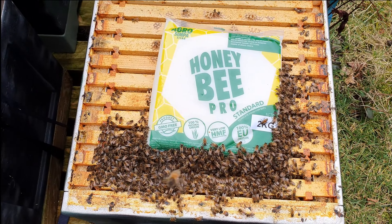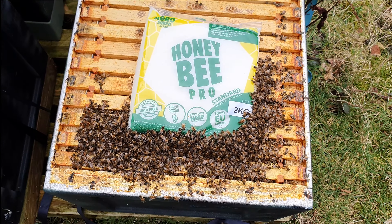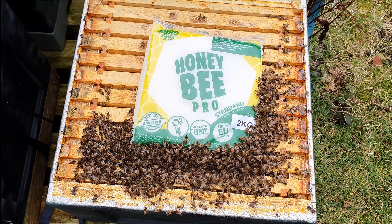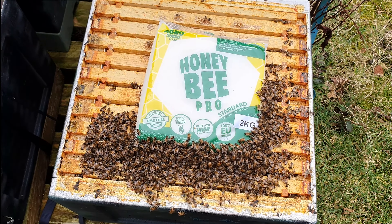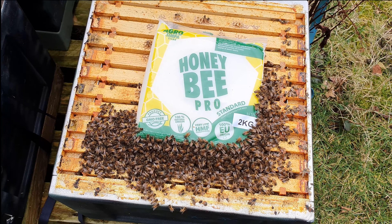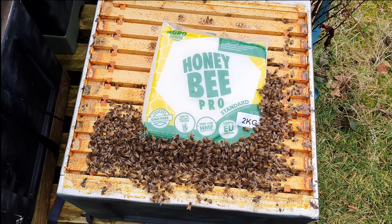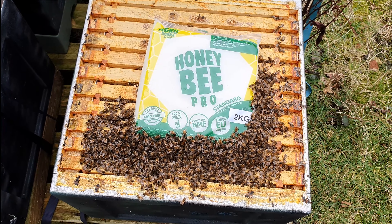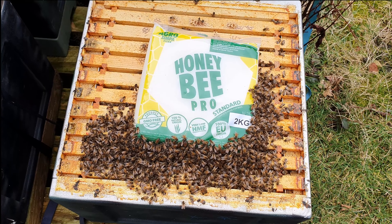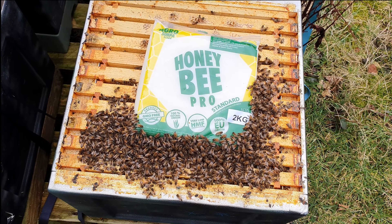Now this is really interesting - this was by far and away the best performing colony of last year. It was a monster, full to the brim with bees, and it's a lot smaller now. Obviously just down to the genetics of the bees. They look healthy, they're in a decent cluster. I'm not going to do anything different - they're touching the fondant - but I was expecting this one to be jam packed and it's only about 50% full. Nothing wrong with it, just a bit of an observation from me.